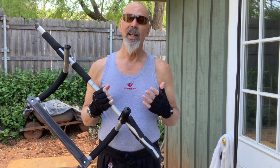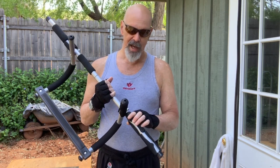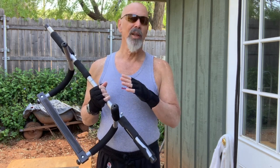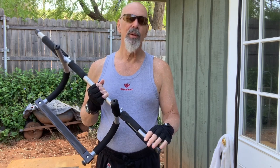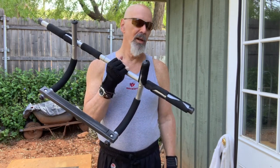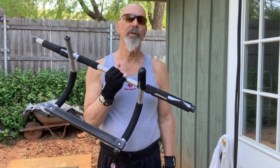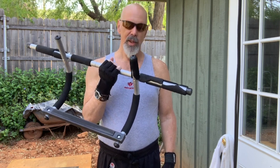It's not easy to do pull-ups in the beginning — it takes a while to build up the strength — but I'll show you how to do that. This gadget you can get on Amazon for 30 dollars with Amazon Prime, or 80 dollars otherwise. It's well worth it to be able to do pull-ups in your own house. I've had this one for 20 years.